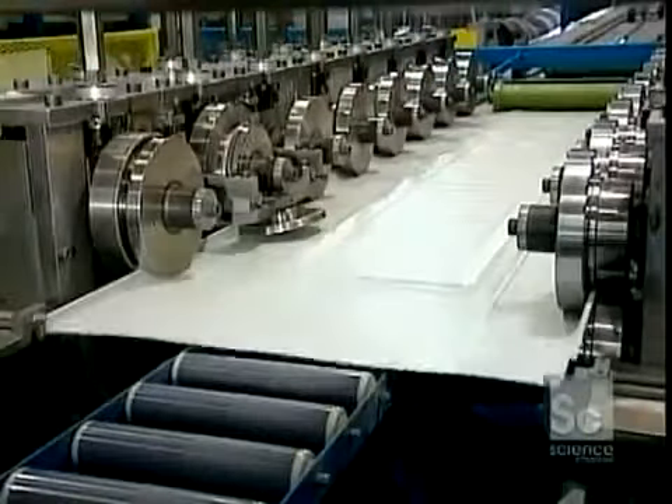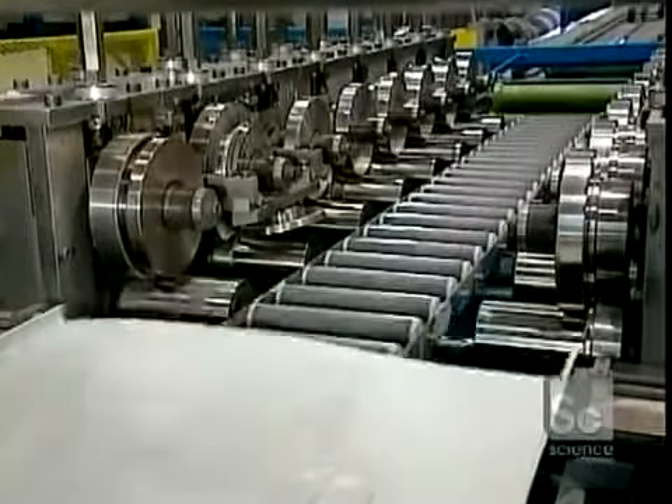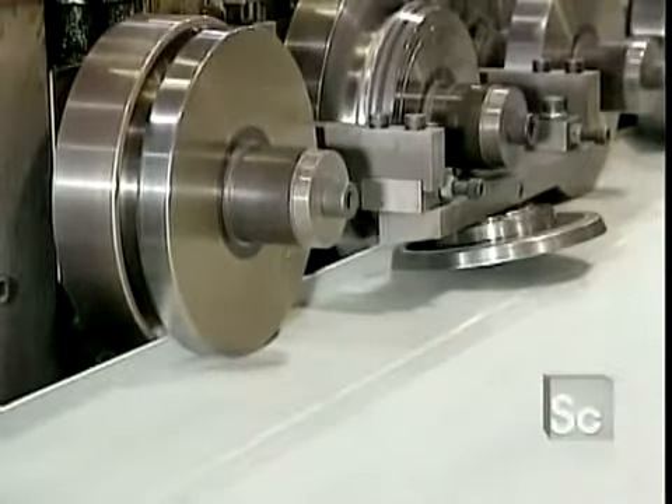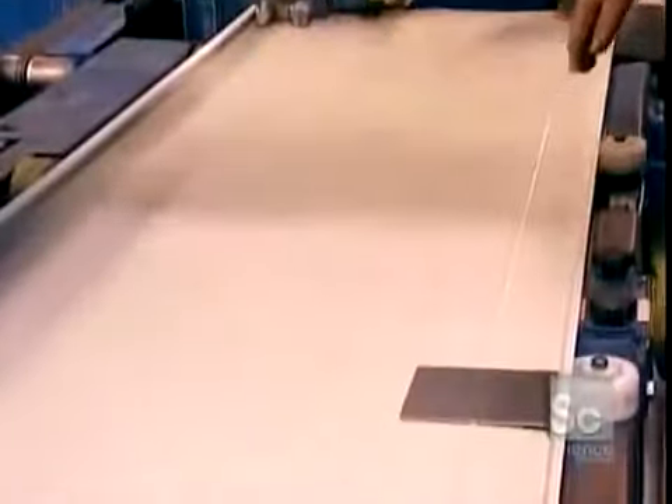After an automated machine cuts the continuous sheet to garage door widths, another machine folds over the edges. This creates half-inch joints for attaching the panels. The polyester paint is elastic, so it simply stretches with the bending.